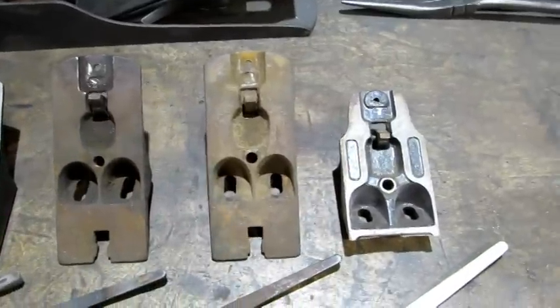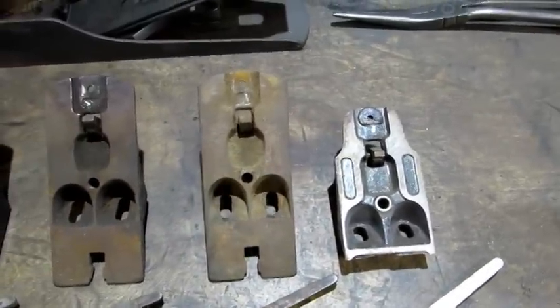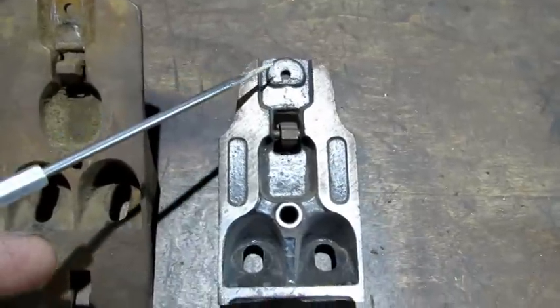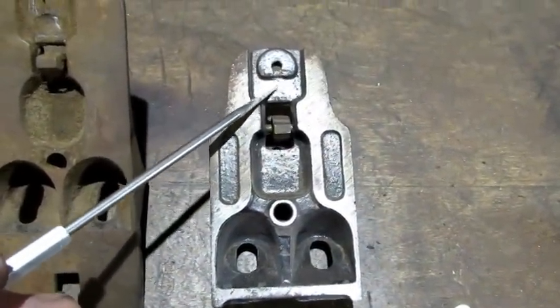Before I remove that lateral I want to point something out on these frogs. The one on the right is a totally screwed up frog but the part we're working on is good. It's got a raised portion right here and there's a low spot in the front — it's important to note where that low spot is.